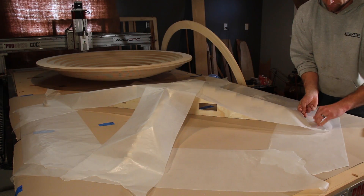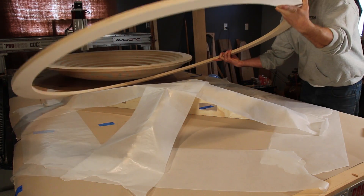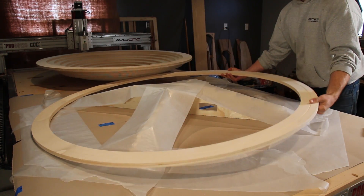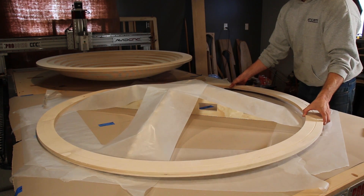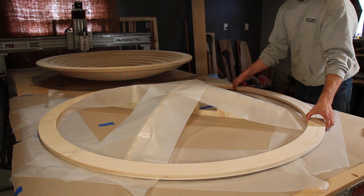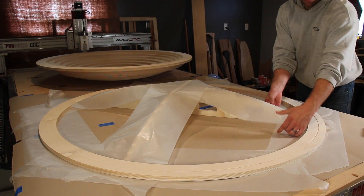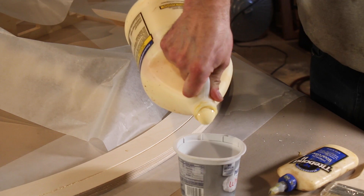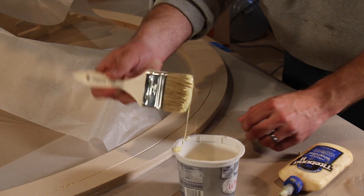I laid wax paper over the jig so it wouldn't get glued to the bowl, and started gluing and stacking the rings. The rings very satisfyingly dropped into place snugly on the jig. And actually the V-bit markings were super handy for knowing what area needed glue.